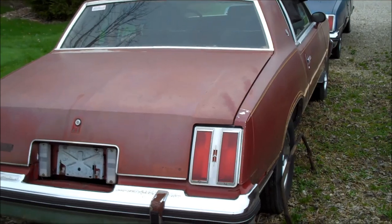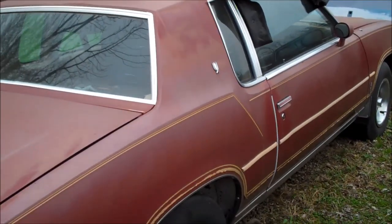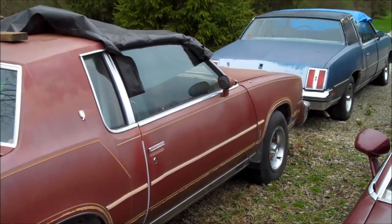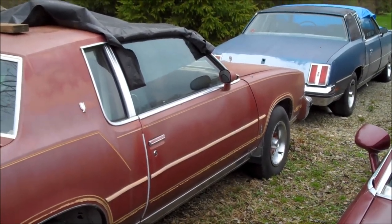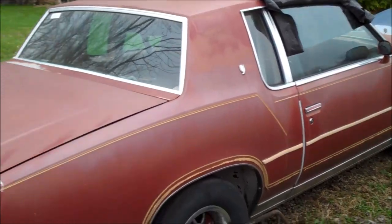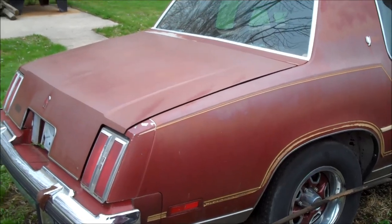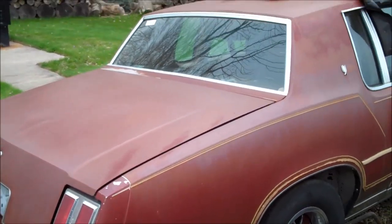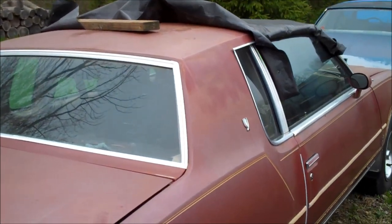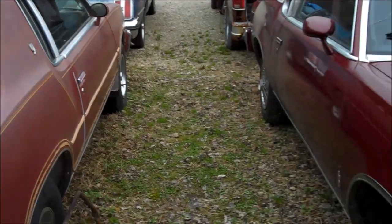78 Cutlass Calais four-speed moonroof. This car has been sitting here a couple of years, unfortunately. The plan this year is to get it going, get it driving, get a carb on it — it has no carburetor on it now. It was a barn find years and years ago. I had it running for a day but it did not run very good. It had a pile of junk Holly carb on it, and I took that thing off and that's kind of where it stopped.